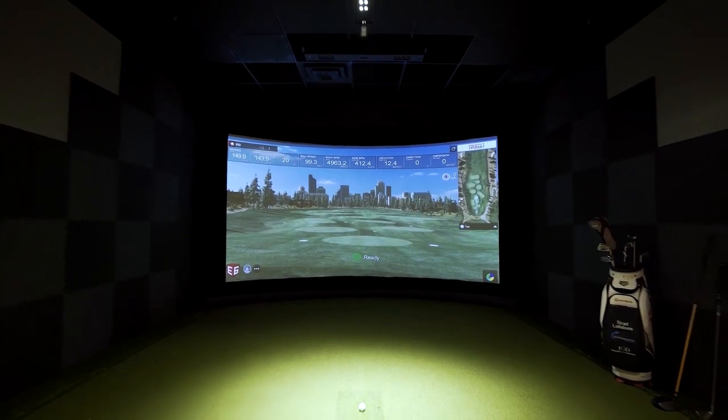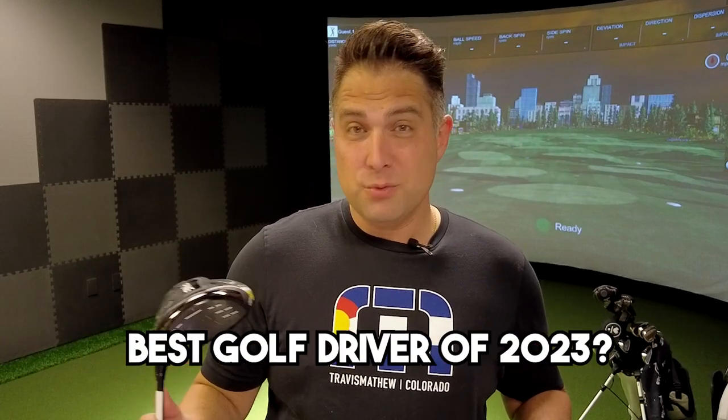In today's video, we're going to put this driver up to the test against a $50,000 professional indoor golf simulator, just to see how good it really is and whether or not it's the best golf driver of 2023.